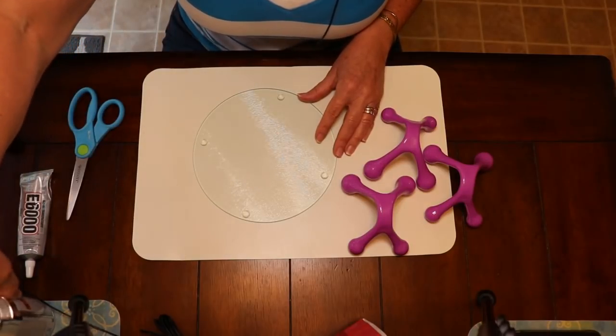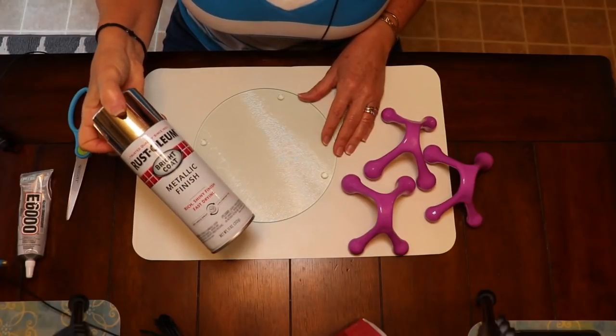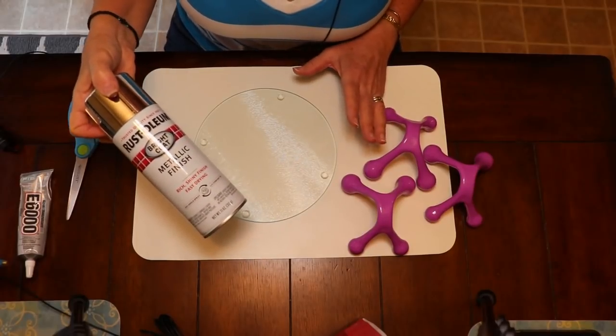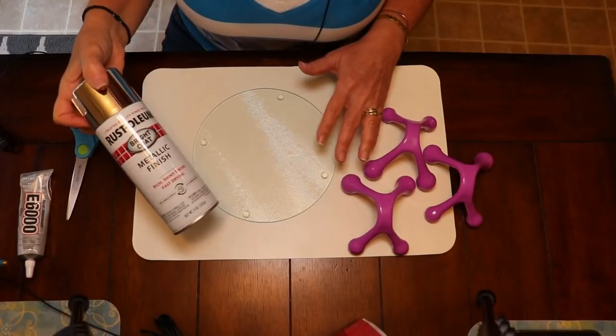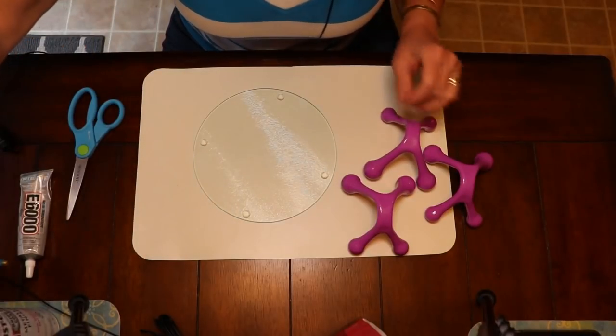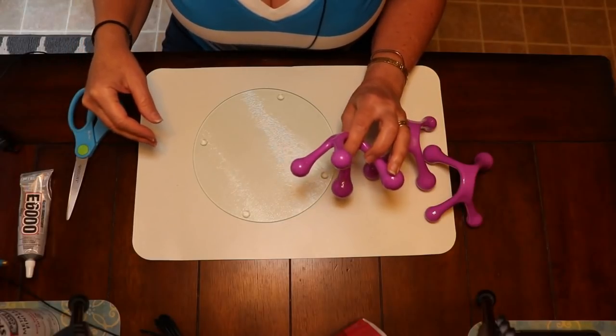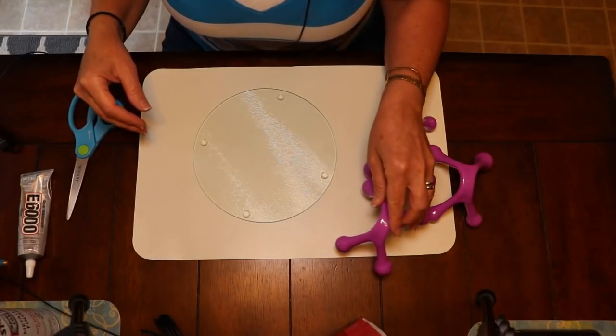We're going to take these outside and spray paint the smooth side of your glass with a metallic color of your choice. I'm going to be using silver, but the metallics look really gorgeous on this. Silver, gold, or rose gold would all be great. And the massagers, we're going to be spray painting those black for this project.